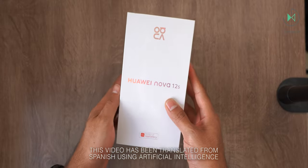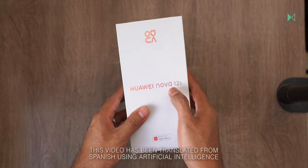Hello! Thank you for being in a new video. This time I have an unboxing of the Huawei Nova 12s. Let's get started.